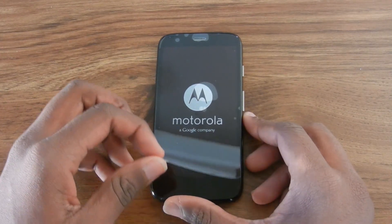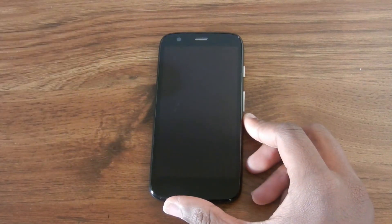Time for the moment you've all been waiting for — I'm going to remove the plastic off the screen of the Moto G. That is easily the most satisfying sound a tech person would ever love to hear.